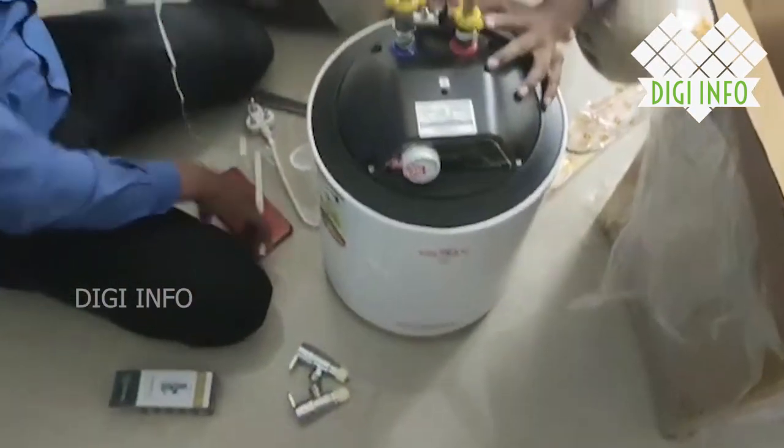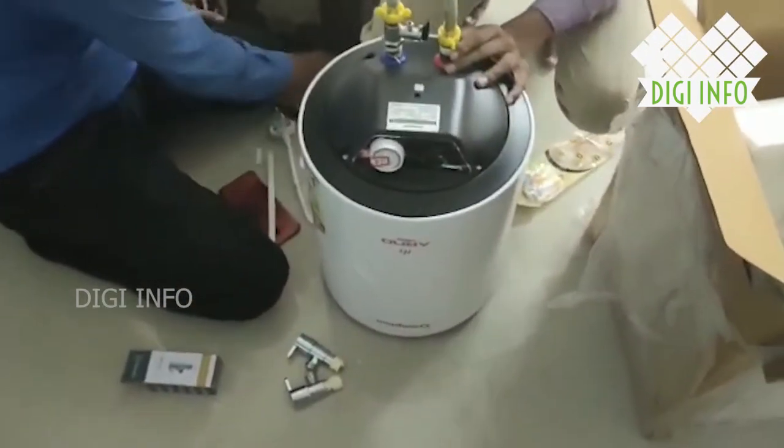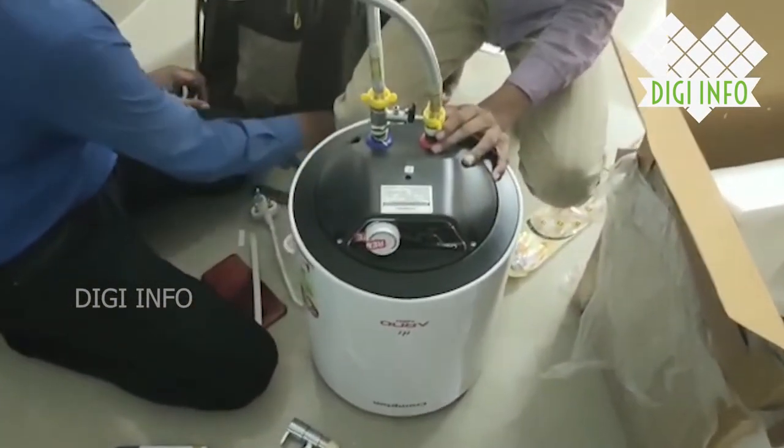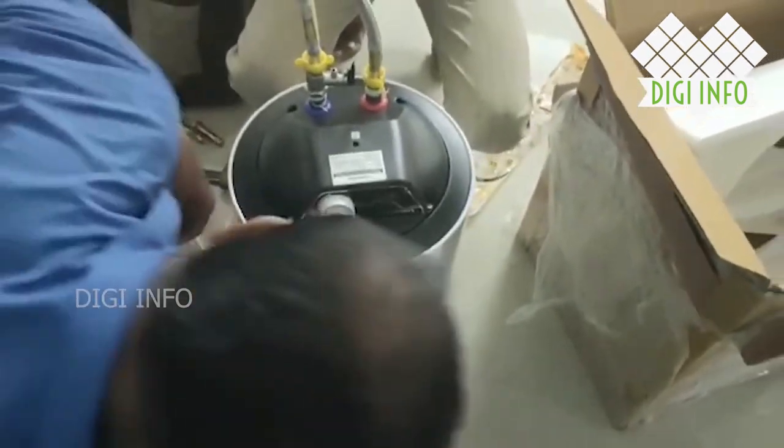The warranty is covered. This is a 15-liter water heater, which is suitable for 4 or 5 family members. The family size requirement is easy to meet with this capacity.